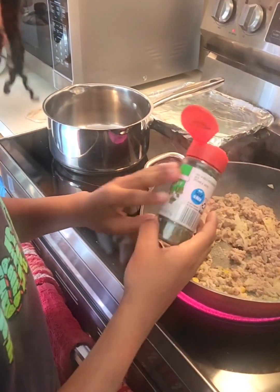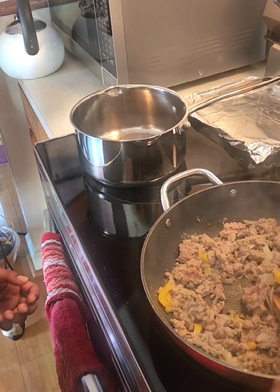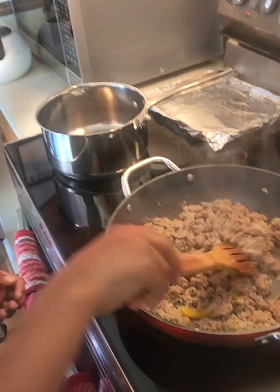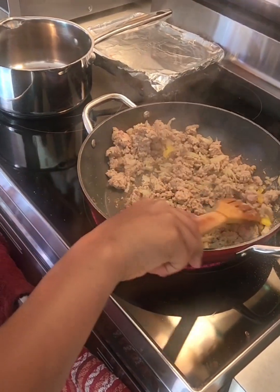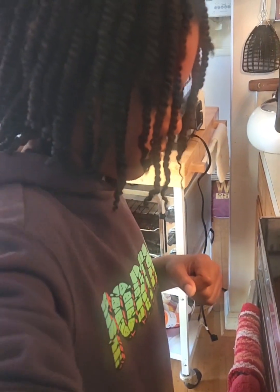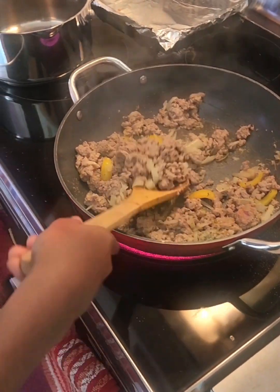And we already put salt in there. Now you can take this wooden spoon and turn it up. He's making spaghetti, y'all. For himself. Gigi don't eat meat. Spaghetti for him. So we're browning the meat, right Elijah?